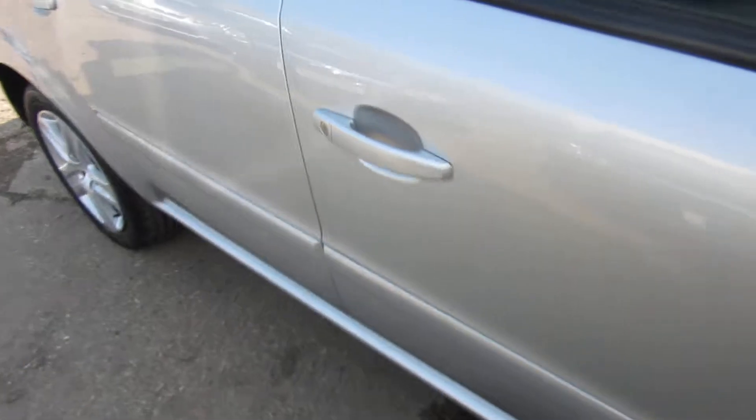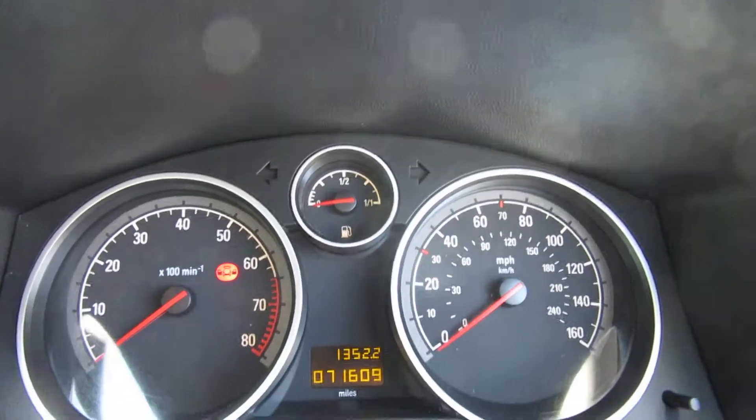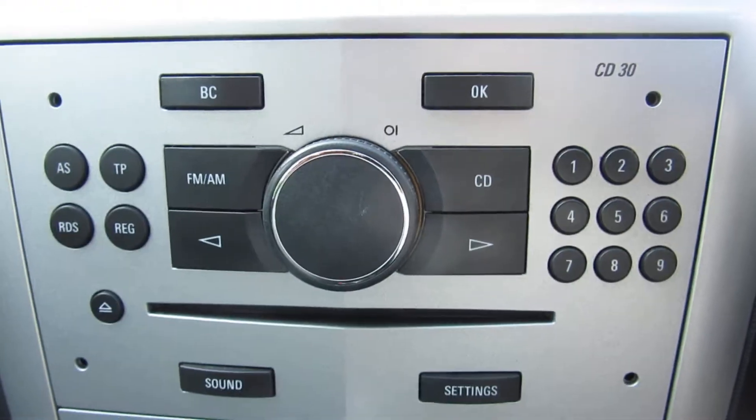Very clean and straight inside. Driver's side electric front windows, obviously, and you get electric door mirrors. The car's done 71,609 miles. It's a five-speed manual gearbox. There's your air conditioning, your radio and everything. It's in very clean condition inside and out.